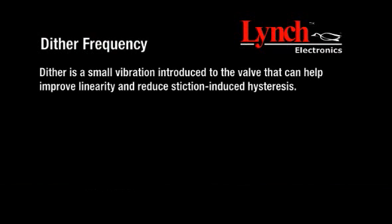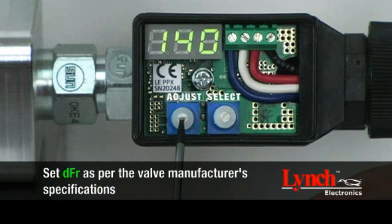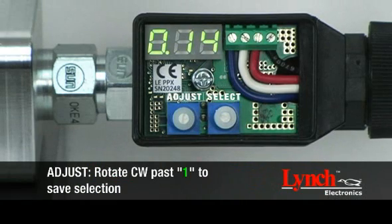Dither is a small vibration introduced to the valve that can help with improving linearity and reducing stiction-induced hysteresis. Select DFR for dither frequency. Adjust your dither frequency between 40 and 450 Hz. We recommend setting the dither frequency as per the valve manufacturer's specifications. The recommended dither frequency for the valve used in this demonstration is 140 Hz. Save your settings by rotating the select encoder to SA and rotating the adjust encoder clockwise past 1. A three-digit number with a flashing decimal point will appear.